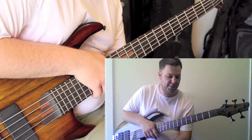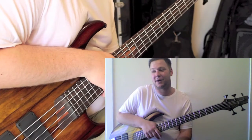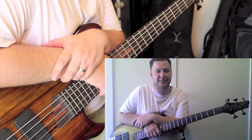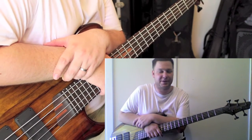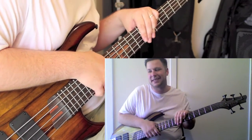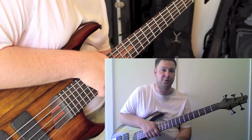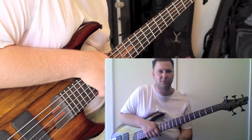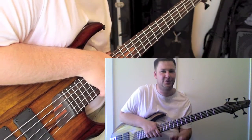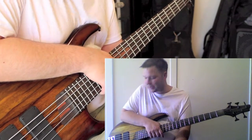I would really encourage anyone to think about doing a custom Warmoth build project — it's a very satisfying end result. I got this built by a local luthier, Jim Cargill. I'd suggest it's a pretty good idea to get it assembled by a luthier unless you're really strapped for cash or confident in your own ability. A lot of basses also need a fret level. Warmoth doesn't need it quite as much as other brands like All Parts, but a luthier will generally give you a really polished, professional instrument at the end.